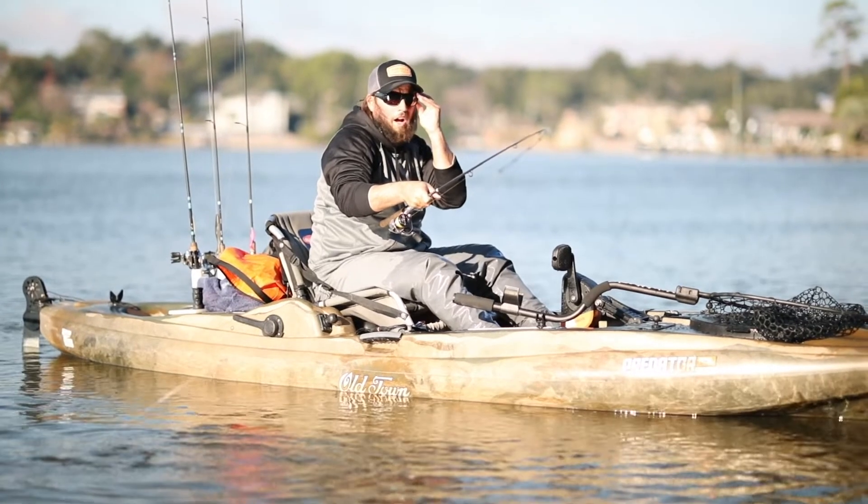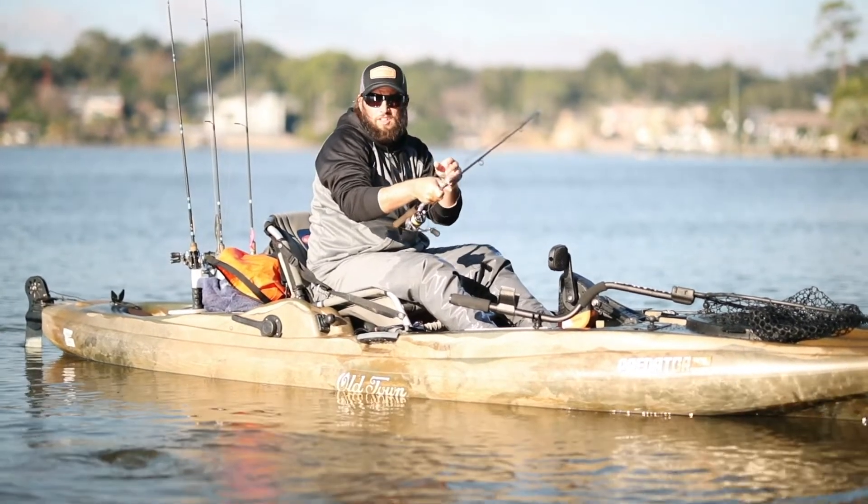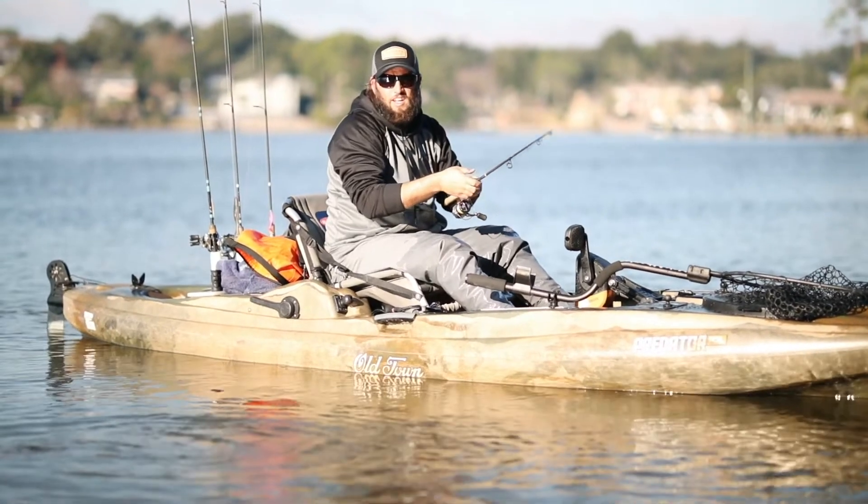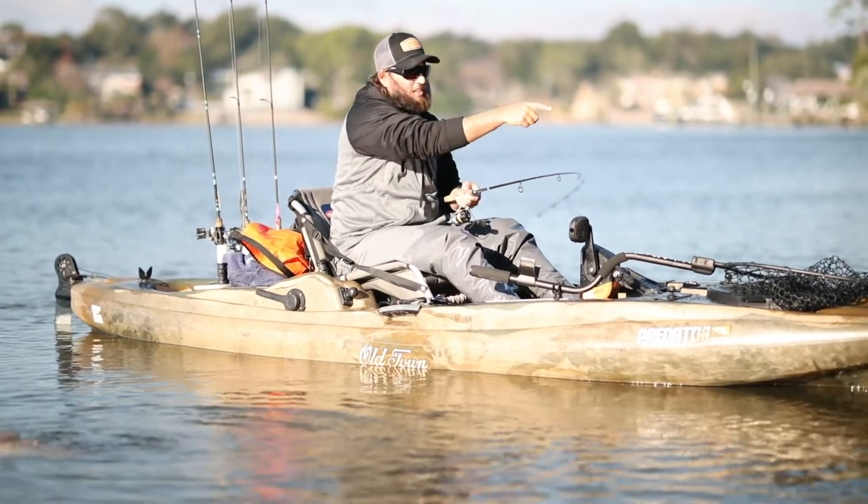Here's a clip from December 2018. You can see the net laying across the front of the kayak. The paddle holder is in the perfect location to stop it from falling off the kayak.